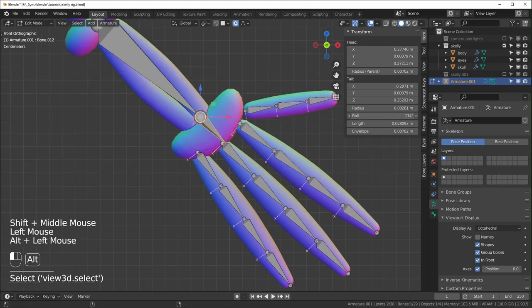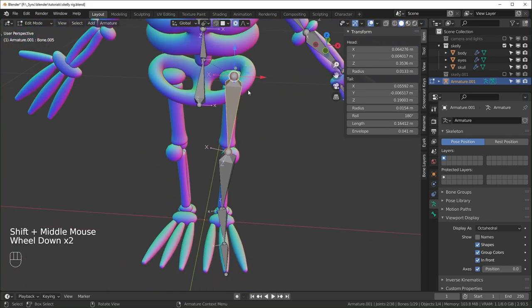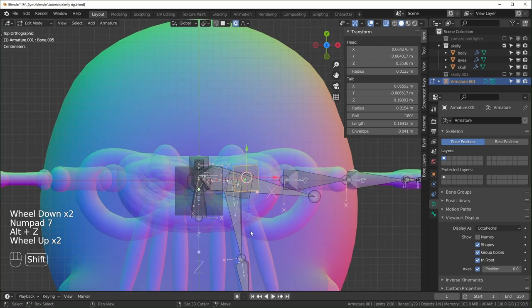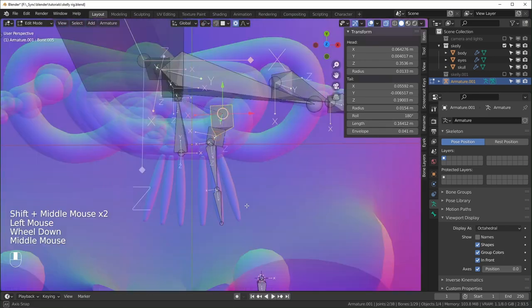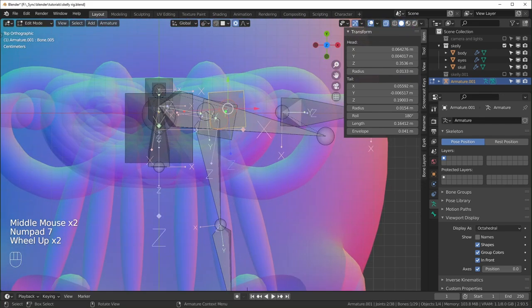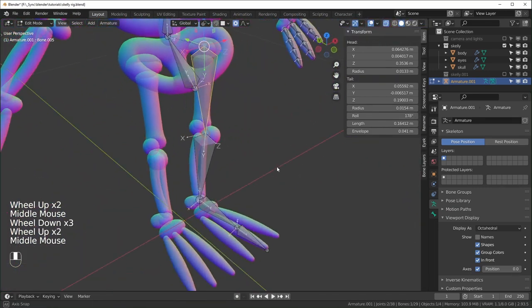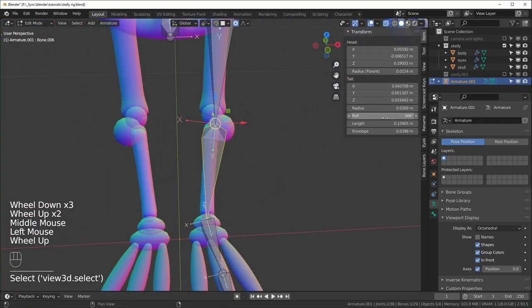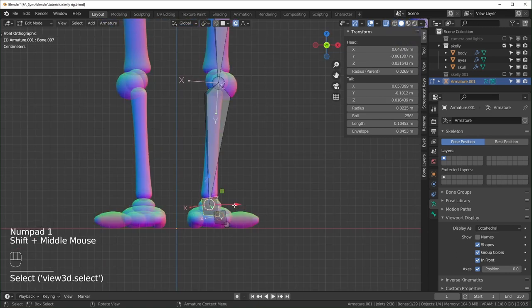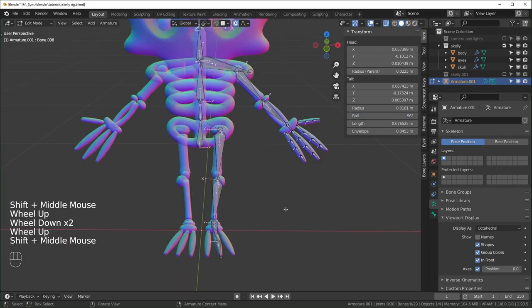Check from the top to see which direction the foot bones are pointing since the foot is at an angle. Rotate the Z toward the toe. For the foot, I want the X to be flat going sideways and Z pointing up. Hit C for circle select — use the scroll wheel to change size and select bones like a brush, then right-click when done. Rotate the foot bones until they look correct.